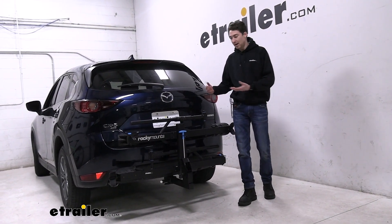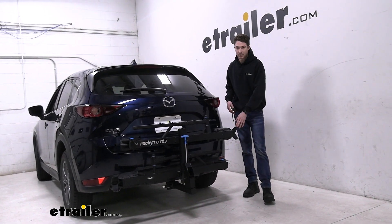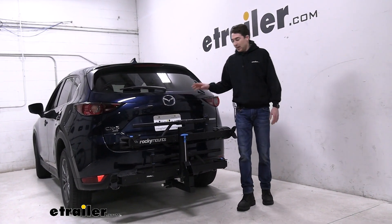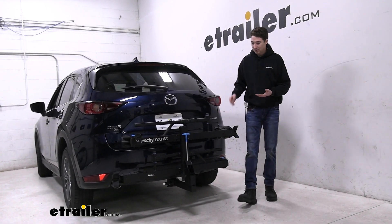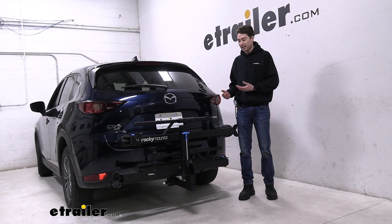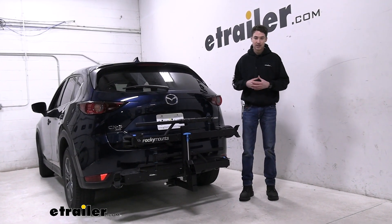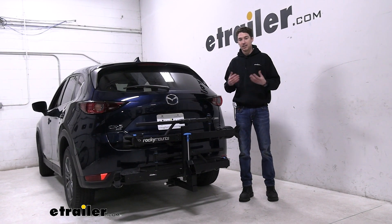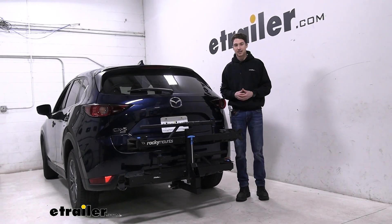All the specs are pretty much the same as far as weight capacity goes, but that cable lock will be integrated. That being said, if you want that really solid value option that's going to get your bikes where you need them to go really safely and securely, and it's going to be super easy to work with, the Rocky Mounts Monorail is definitely a really solid option. This was just a look at how it fits on our 2021 Mazda CX-5.